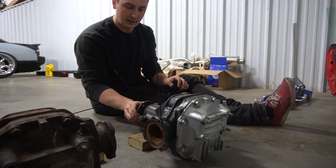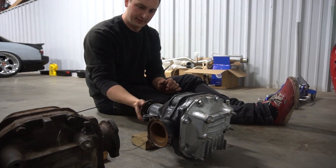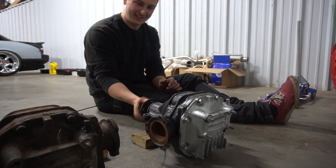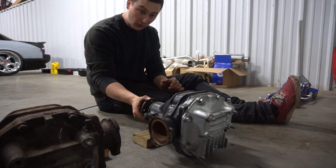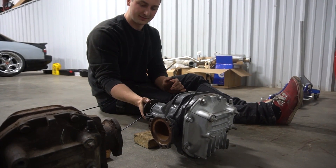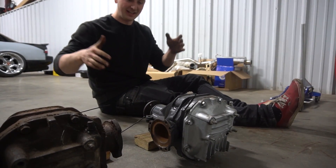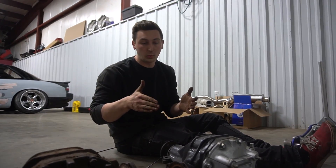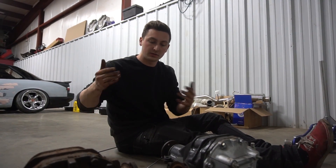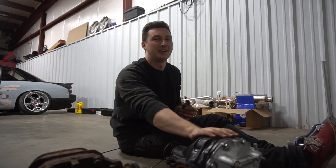Time to count the new one — one, two, three, four... 4.6. So we got a 4.6. As you guys could tell, quite a bit bigger than the old diff, which means we have a higher gear ratio — like 3.9 vs 4.6.